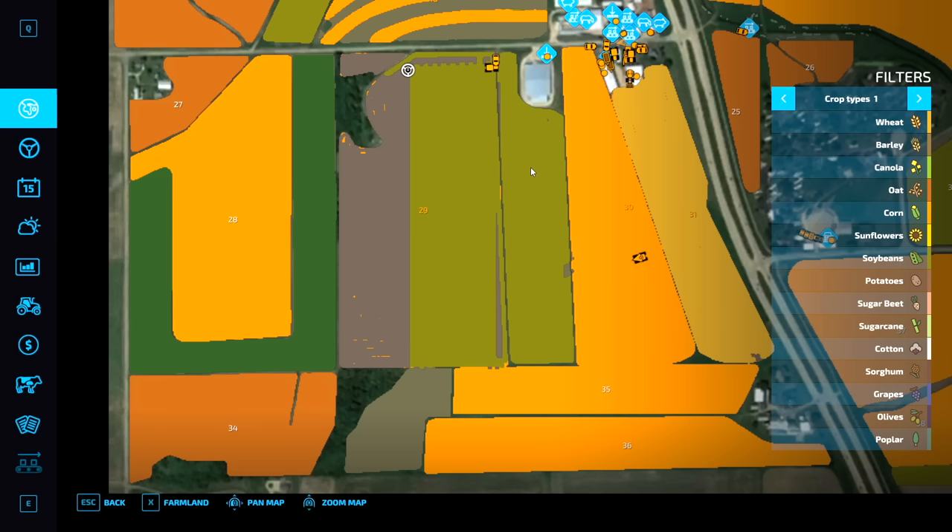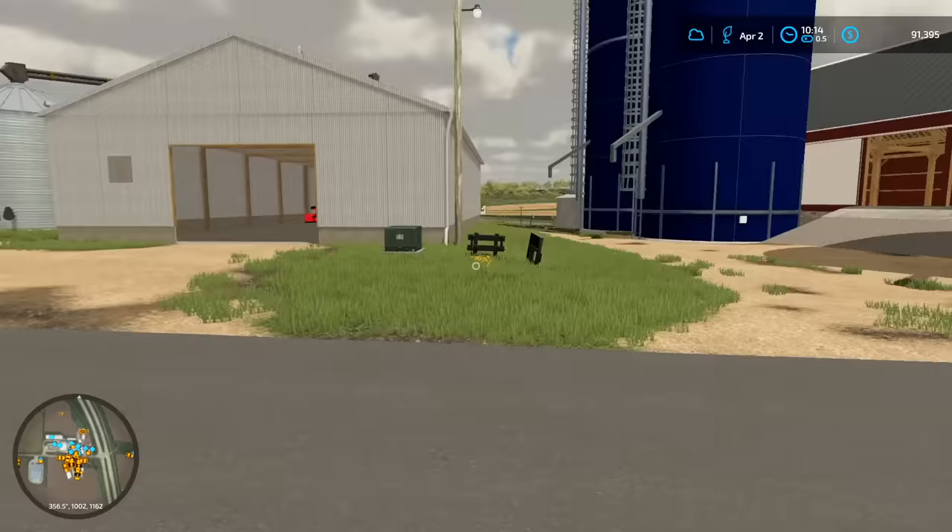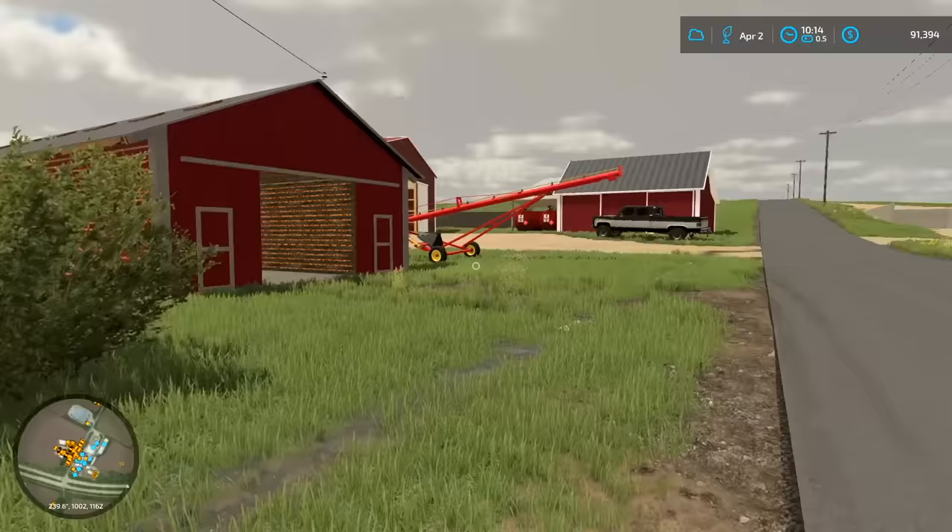We're pretty much done planting. All we're doing is finishing up field 29 and we're going to be done. We got it done in two days — April 1st, April 2nd, and we are done. Anyway guys, thanks for watching this one, hopefully you enjoyed. We'll see you in the next one.